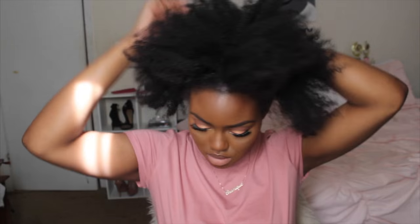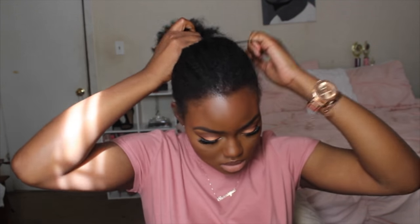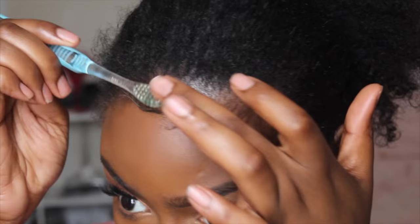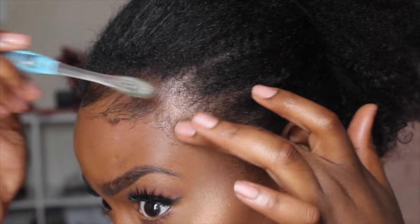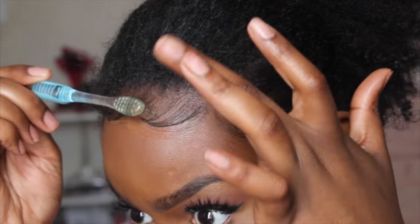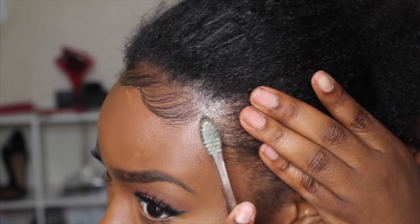I'm going to make sure it's not too dry when I put it up in a bun. Now that the oil is in my hair, I'm going to pull it back in a low ponytail just so I can do my baby hairs, and then I'm gonna take it out of that ponytail when I'm done. I'm using the Eco Styler Gel with my handy dandy toothbrush, and I'm just laying my baby hairs and shaping them — I kind of swoop them to the side and then use my fingers to make the shape and lay them down.